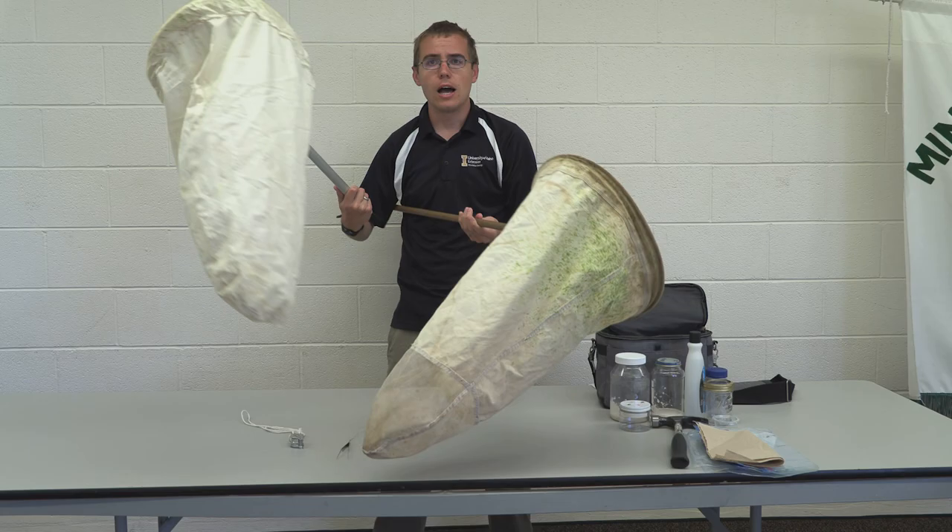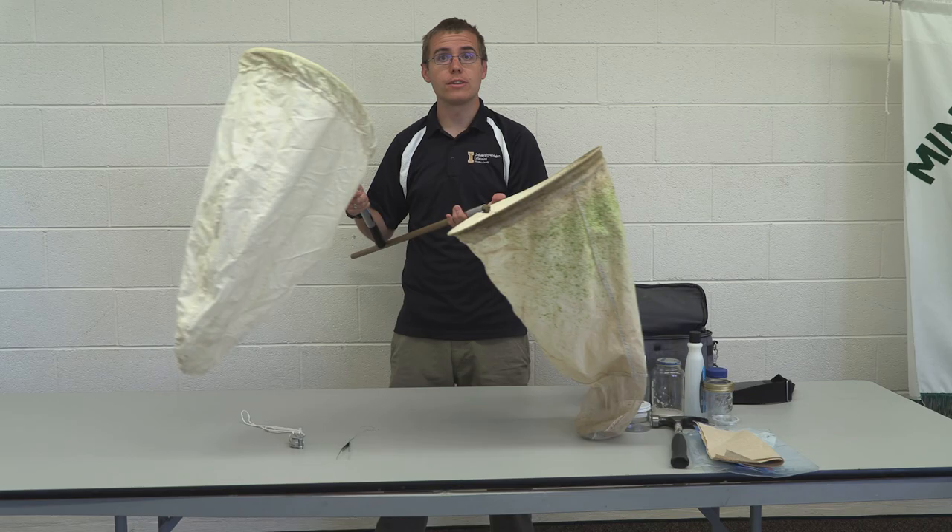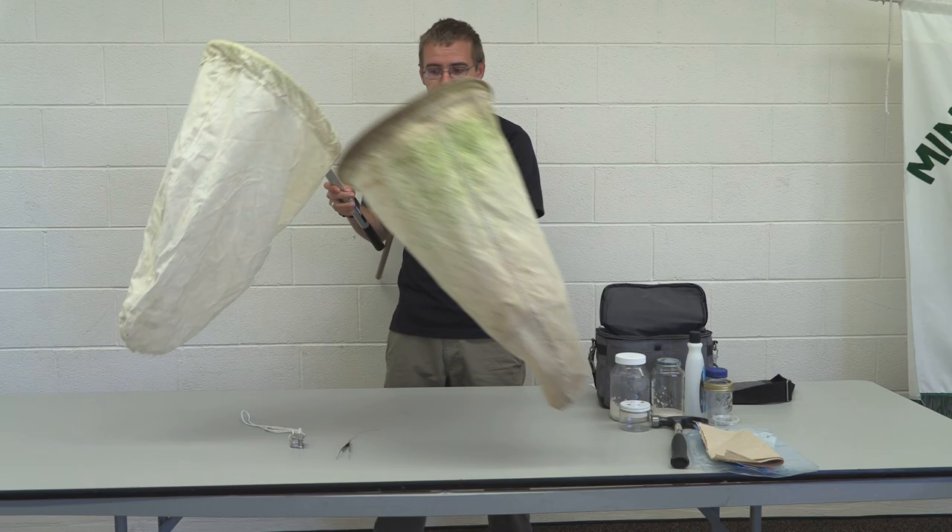The next thing I want to talk about is nets — I've got a couple here. Nets will cost you around 15 to 20 bucks, but once you factor in shipping, it can be quite costly, so I'd recommend just making your own. If you want to know about the different types of nets for insect collecting, you can check out the video that just popped up on the screen.